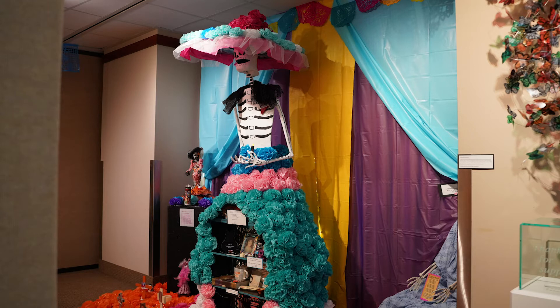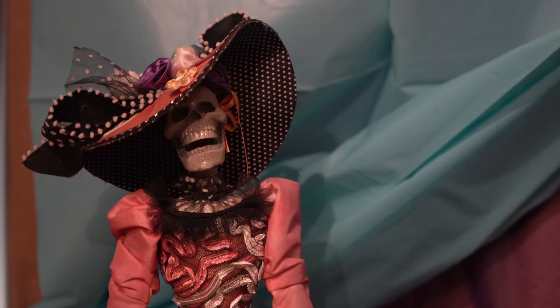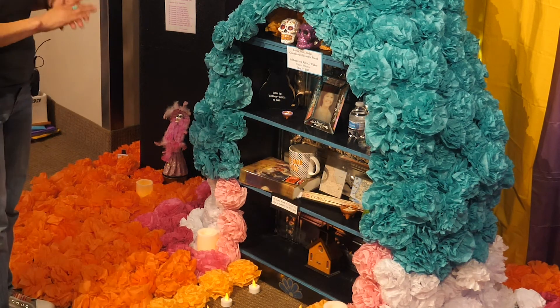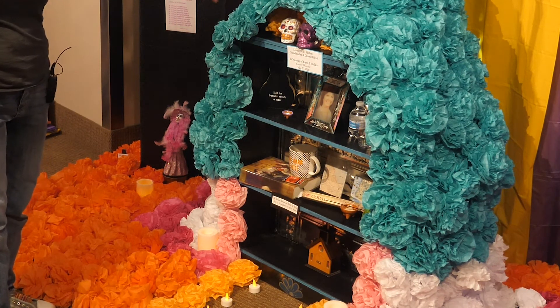There's also salt and water for her journey here. This altar also represents all women who have passed away from ovarian, cervical, and breast cancer, and all of the colors used for the ribbons correspond to certain cancers.